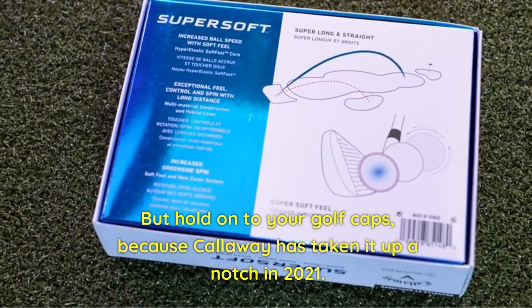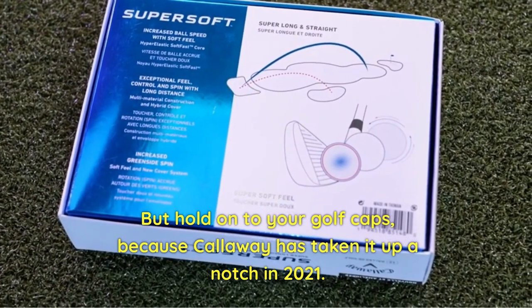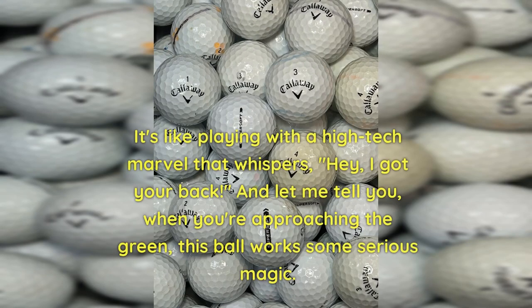But hold on to your golf caps, because Callaway has taken it up a notch in 2021. They've introduced a hybrid cover that gives this ball a super slick feel. It's like playing with a high-tech marvel that whispers, "Hey, I got your back."